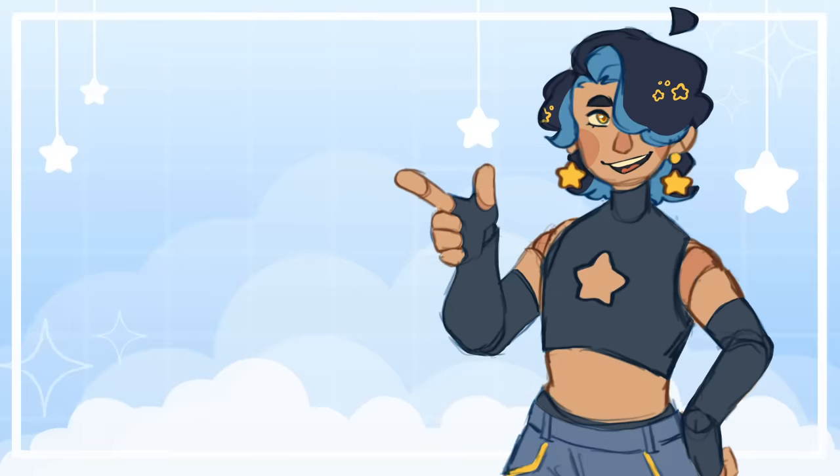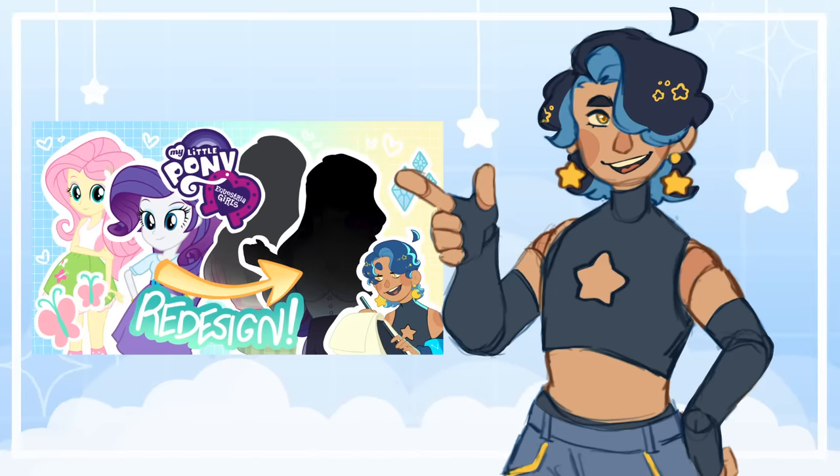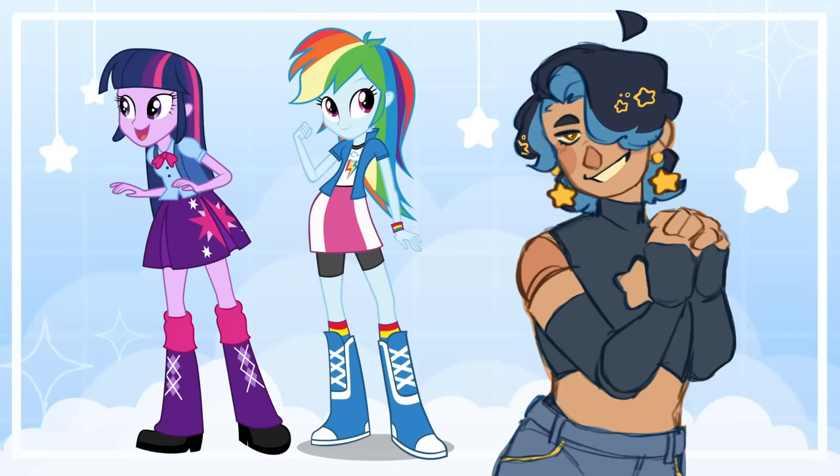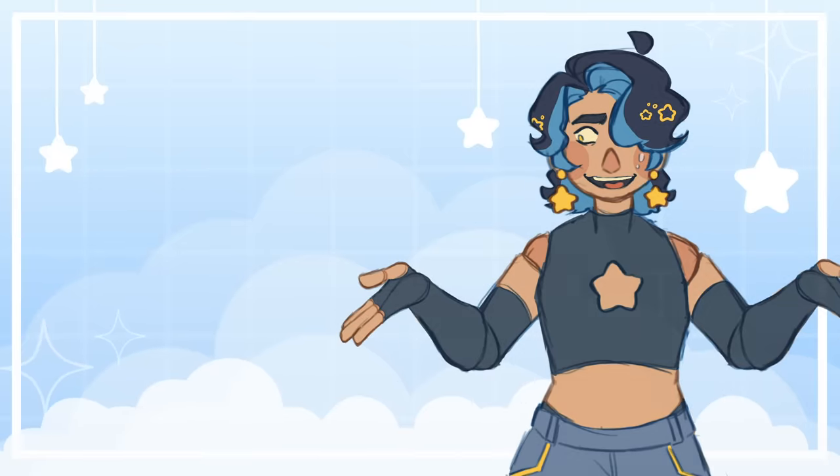This is part two. If you haven't seen part one, I cover the first three ponies, and you can tell from the thumbnail that in this video I'm going to be covering Twilight and Rainbow Dash, who are actually my favorite of the main six, and they gave me a lot of trouble, so let's go ahead and get into it.